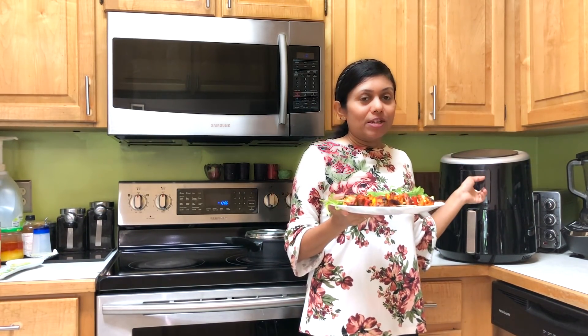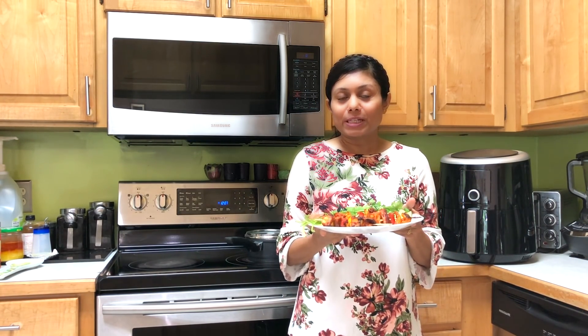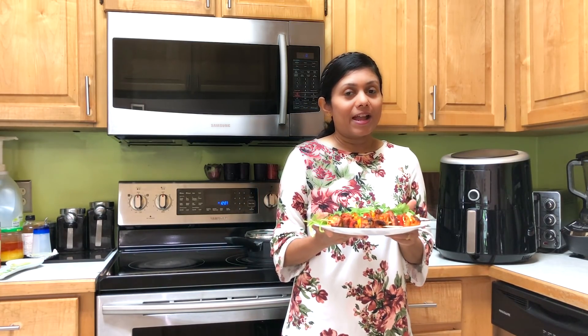Paneer tikka made in the airfryer! If you like this video, please do like and comment below, and don't forget to subscribe to my channel for new recipe videos every week. You can also visit my website bhavnaskitchen.com for new recipe tips, tricks, and ideas. Don't forget to check out the link below in this video description for the airfryer and some discounts as well. Thanks for watching and see you soon!